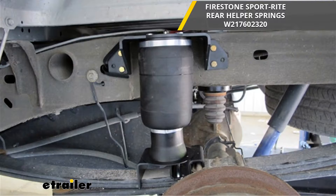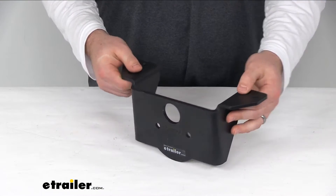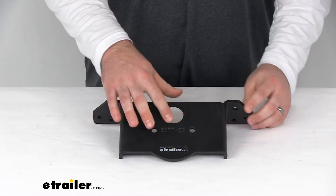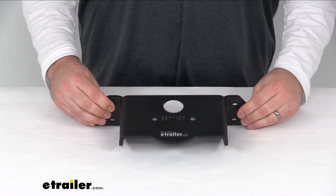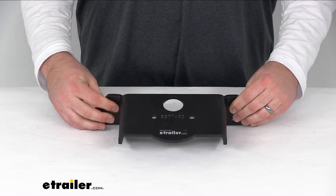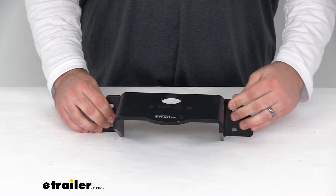It's going to allow you to mount the airbag to the frame of your vehicle. Whether you've damaged it or been in an accident and lost it completely, this is going to be the part you need. You can see we've got our hole here for our air fitting, and then the two holes on the top to attach to our airbag, and then the holes on the side to get it mounted onto our frame.